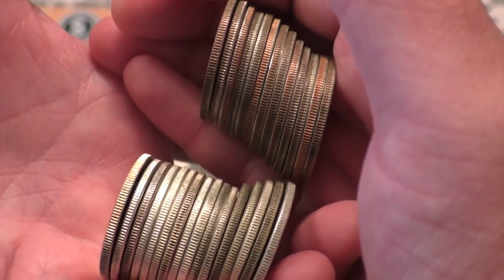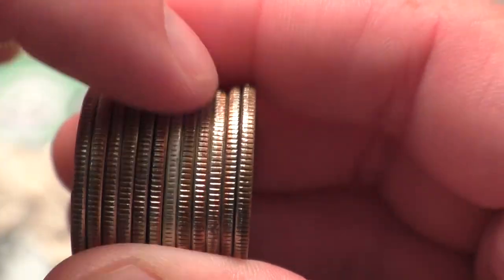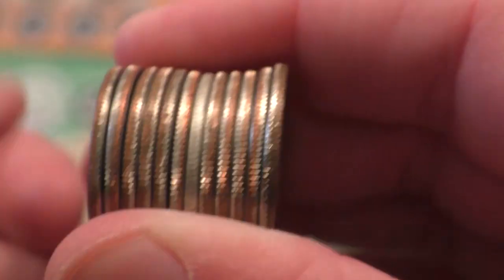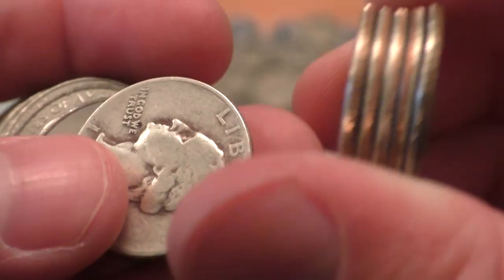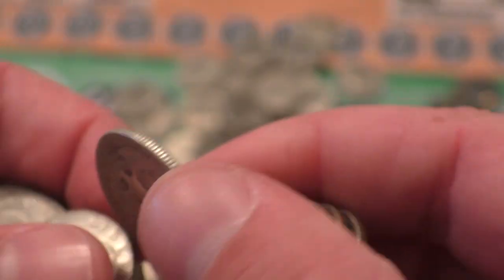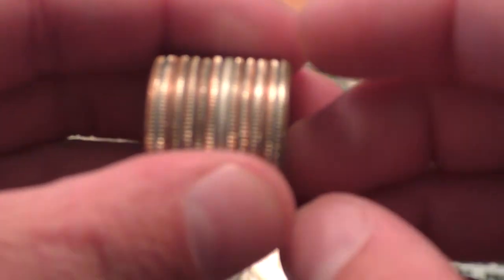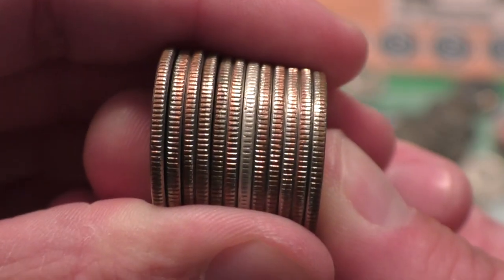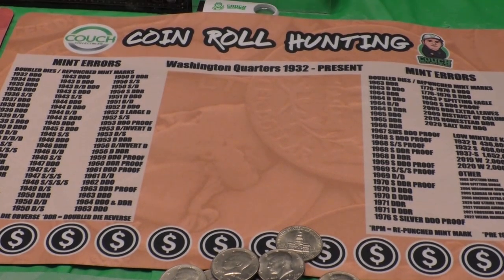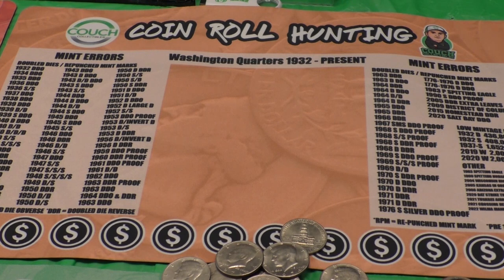Let's check out some quarters. Same kind of deal here — you'll see that all these are clad quarters except for that one that's really white on the edge. If we open it up, you'll see it's a 1945 90% silver Washington quarter. So if you go to the bank and get rolls of coins, you can actually look for silver like this. Let me know what you guys find. And don't forget to pick up a quarter mat — it tells you all kinds of dates, key dates, and mint errors to look for on your Washington quarters.